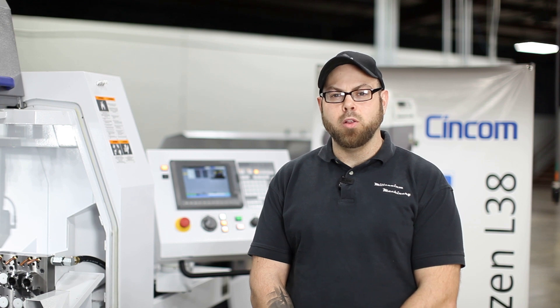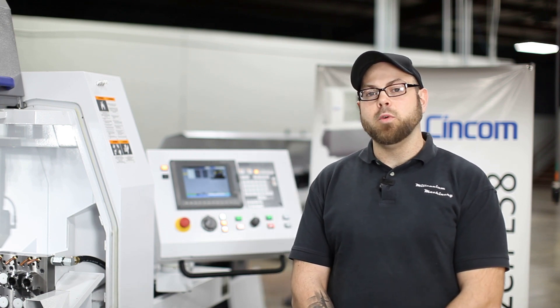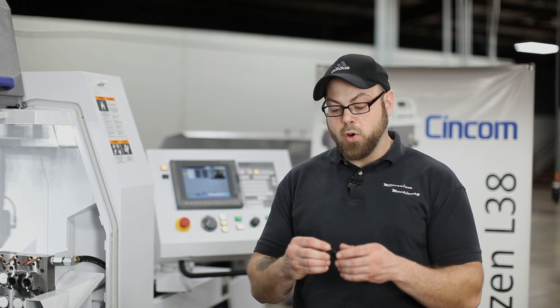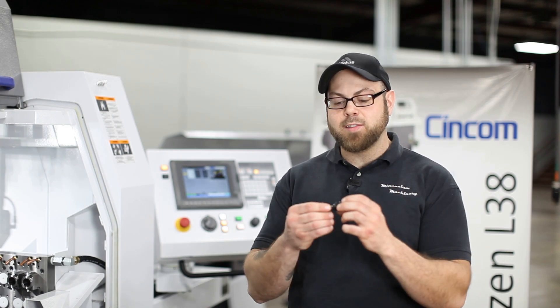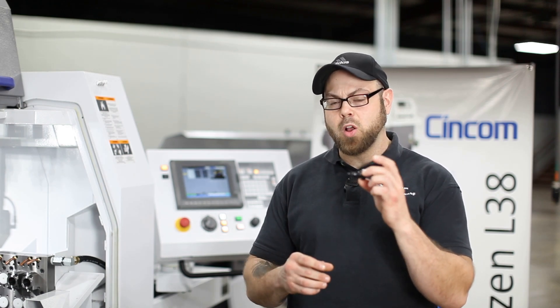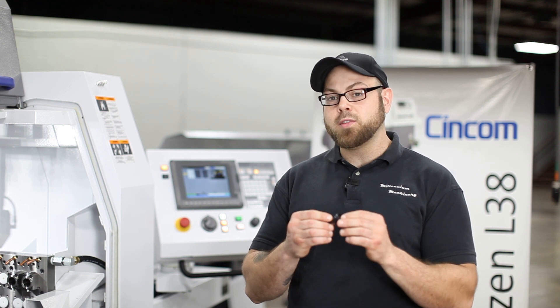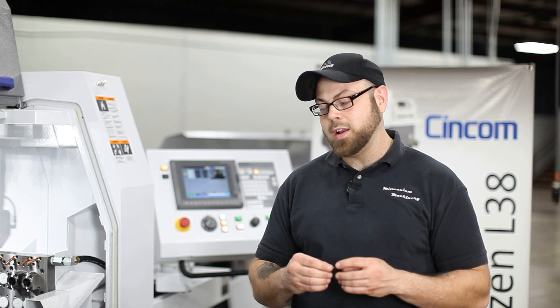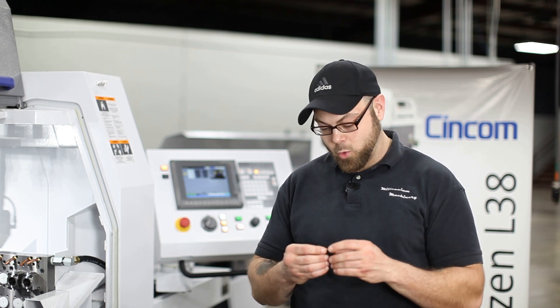Hello everyone. This is Derek Boland with Millennium Machinery, and today we're here with Arno USA. We're going to be showing you a few things on our L32 platform with the Arno Gangplate installed on it. What we're going to be doing today is manufacturing a chest piece made out of a material called Delrin, which is notorious for long stringy chips — not being able to break a chip on this type of material when you cut it is something shops all across the world see.